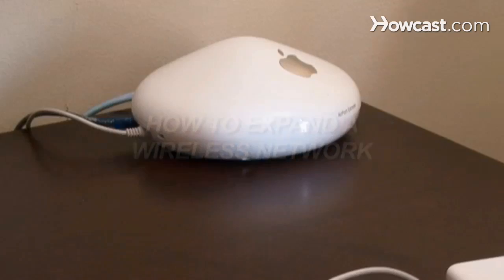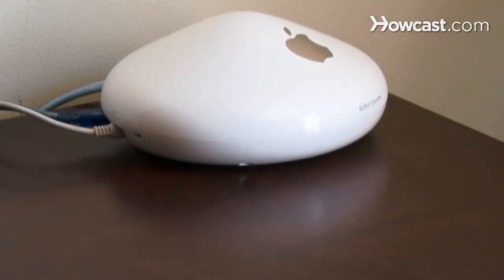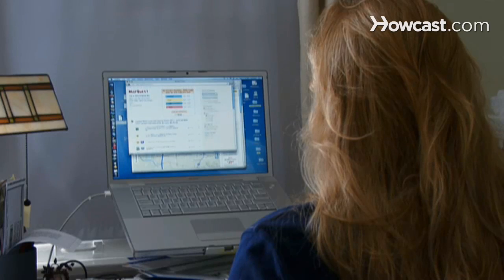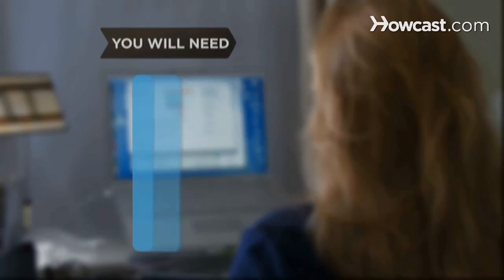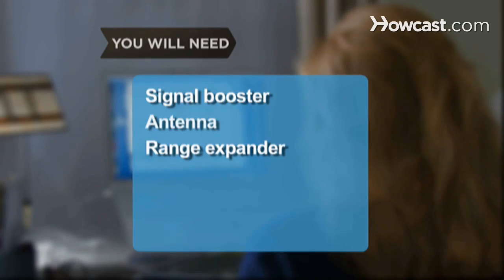How to Expand a Wireless Network. So you've set up a wireless network, but the signal won't reach through the house. What's the point of being wireless if you can't wander very far? You will need: a signal booster, a new antenna, and a range expander or repeater.